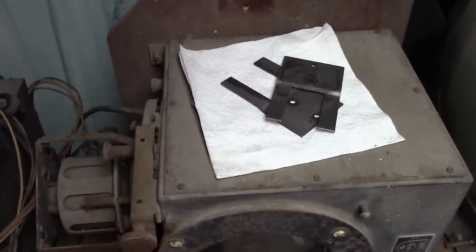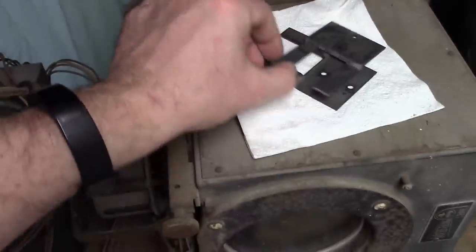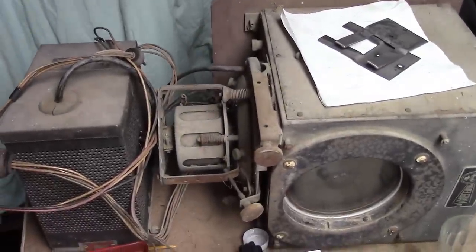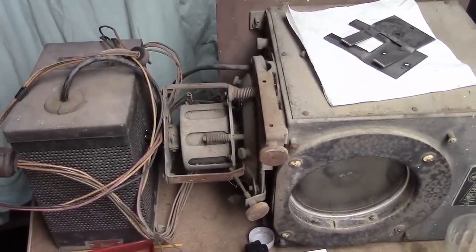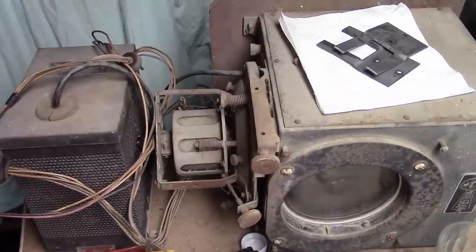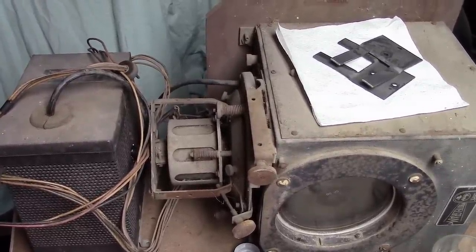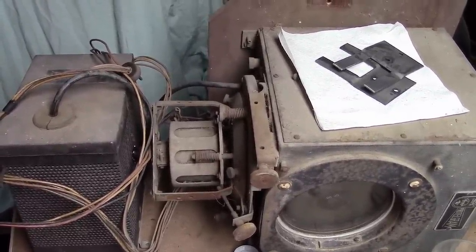I've just barely done any work on the Protogram — I started removing corrosion from some of the parts, but that's as far as I've gotten. So I'm going to clear off the RCA from the workbench and dig into this, and we'll pick up on that in the next installment.